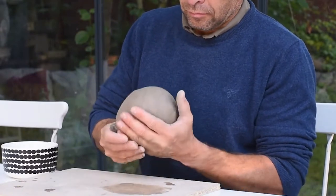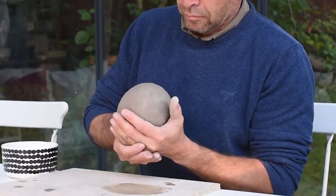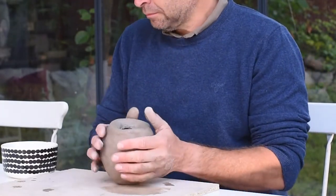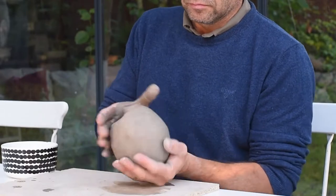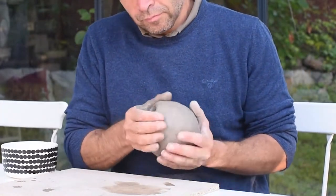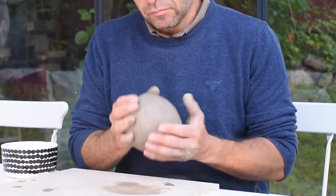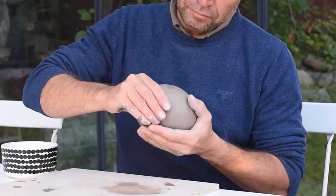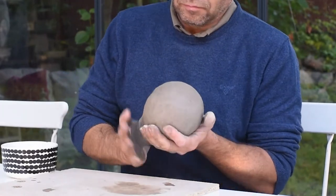I try to make the walls even in thickness. I rotate it and then when I am happy with that I start closing the edge. The hole is going to be smaller. Just by rotating it in my hand and then pulling with the other hand I get the hole smaller and smaller. I could actually close it this way if I want to but I am going to use a little bit of the same clay and close the hole with that.